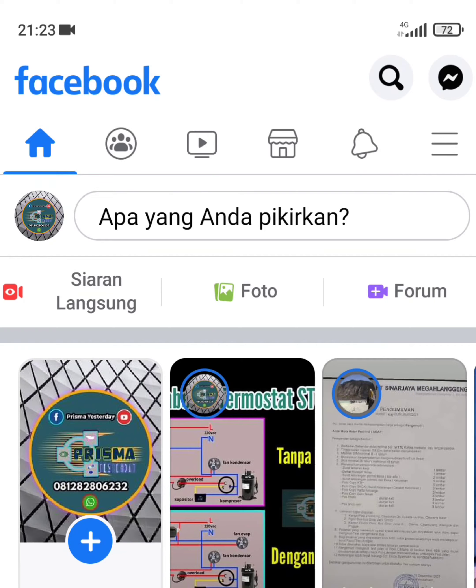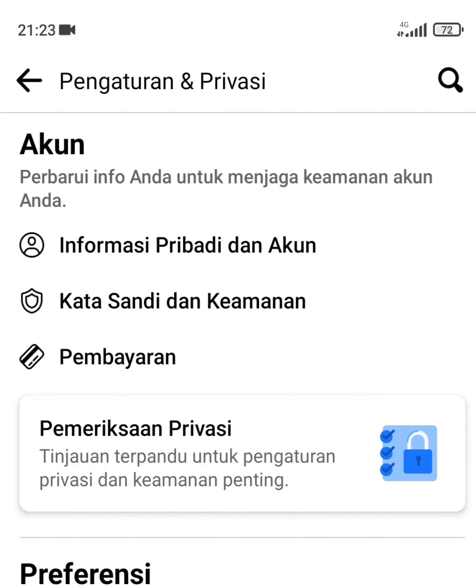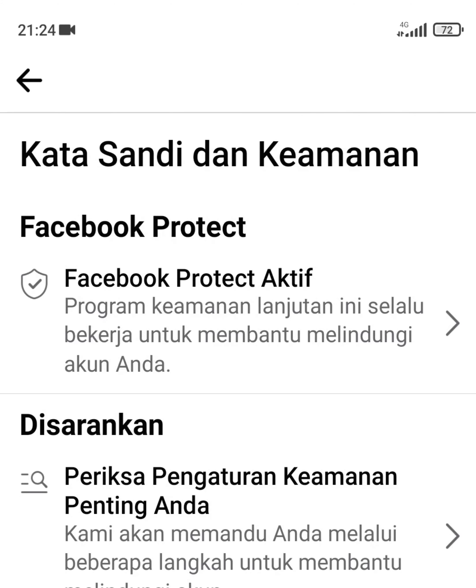Terus pencet tanda setting, di samping pencariannya, atas kanan, pencet, terus kata sandi dan keamanan. Yang paling atas ini — punya saya kan sudah aktif.